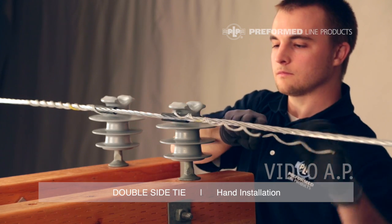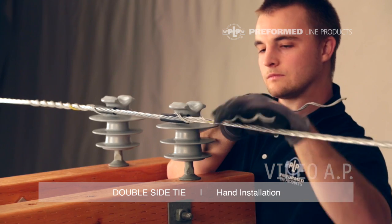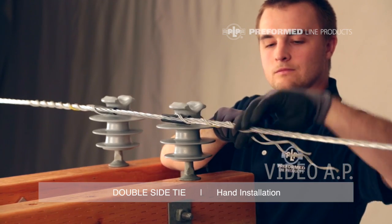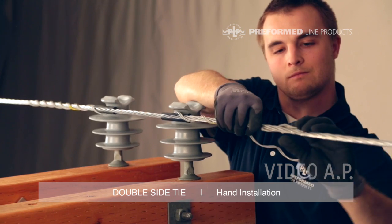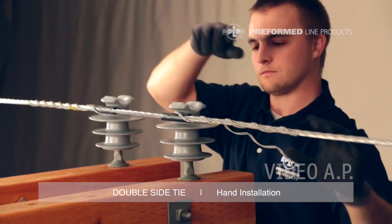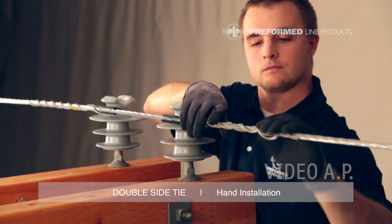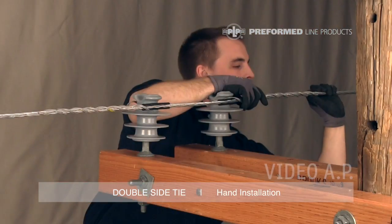Using this same procedure, apply the second component of the tie on the second insulator, again pulling it tight against the insulator neck. Make sure to capture the tie tube at the insulator. Always begin wrapping the second leg of the tie component at the crossover marks. Be sure that the rod ends are completely snapped into place.